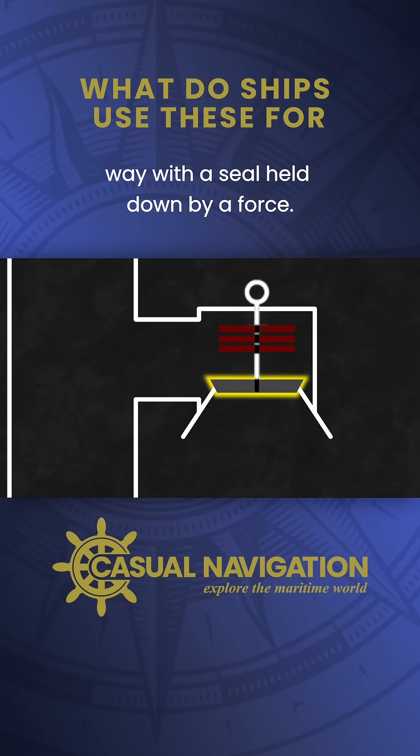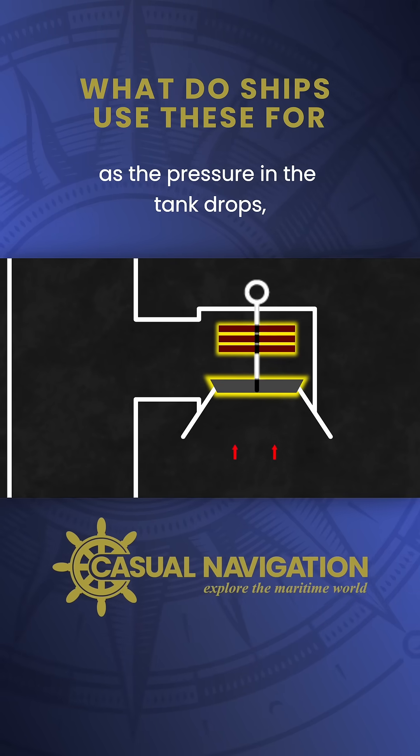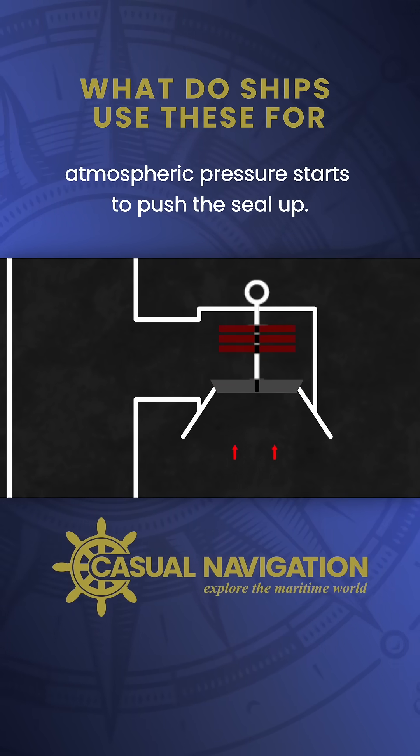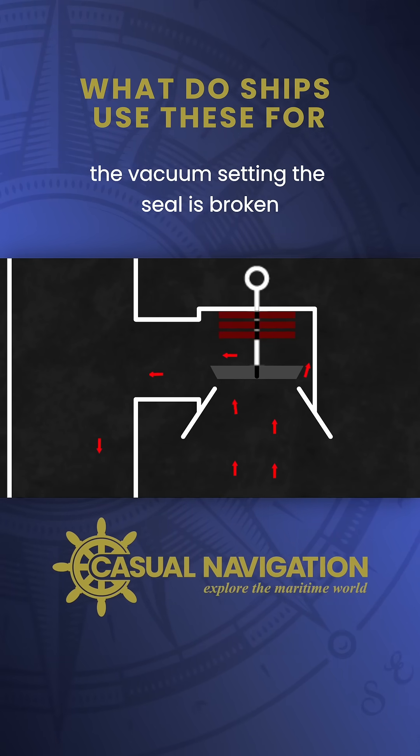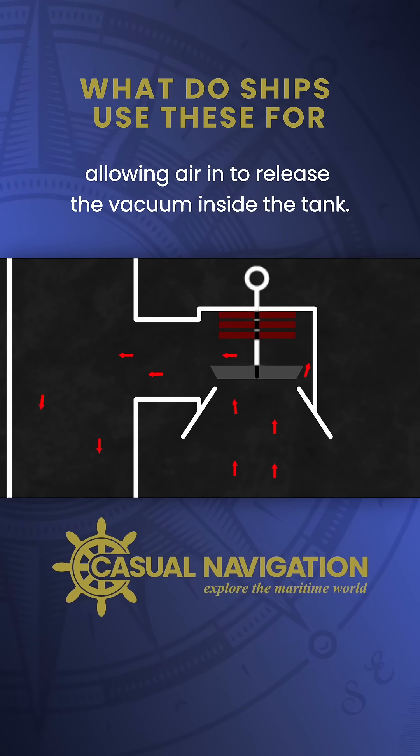On the vacuum side it works in a similar way, with a seal held down by a force. As the pressure in the tank drops, atmospheric pressure starts to push the seal up. When the pressure differential matches the vacuum setting, the seal is broken, allowing air in to release the vacuum inside the tank.